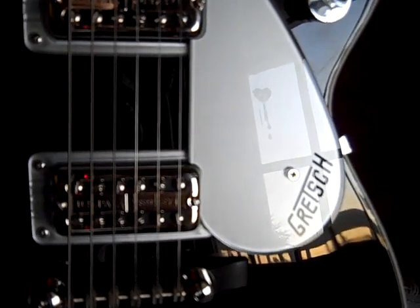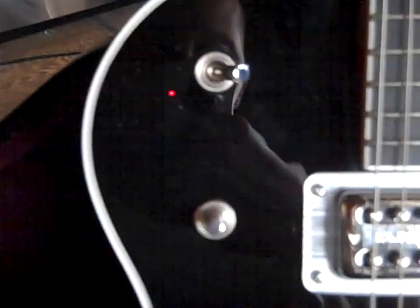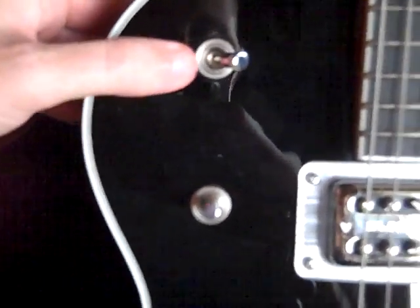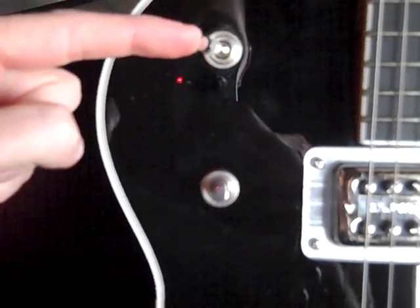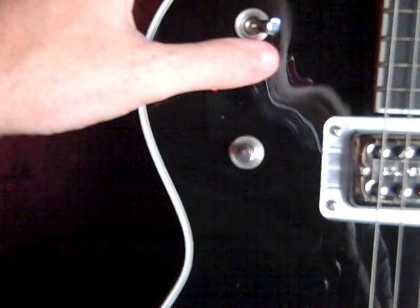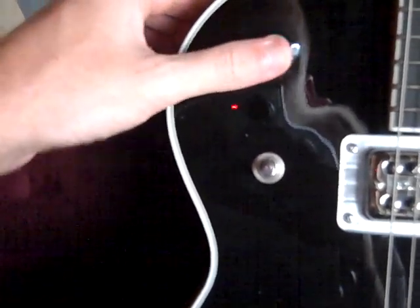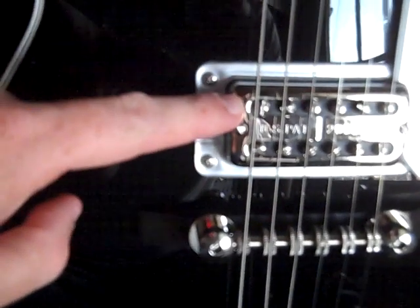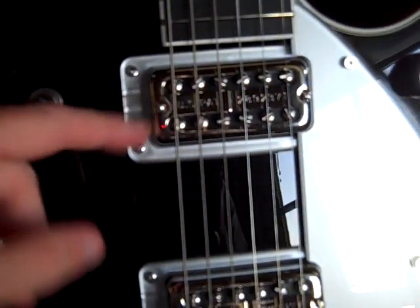Your next question might be: how do you change the tone? This is just a normal three-way pickup switch. It's got up, middle, and all the way down — it works just like a Les Paul or most other guitars. All the way down is the bridge pickup, in the middle is both together, and all the way up is just the neck pickup by itself.